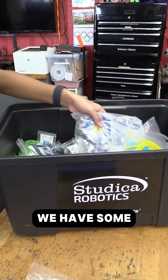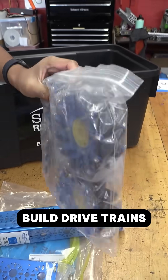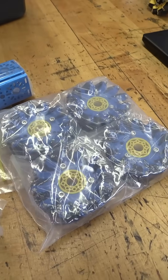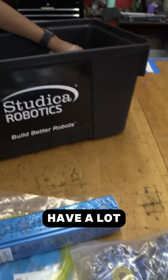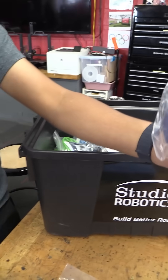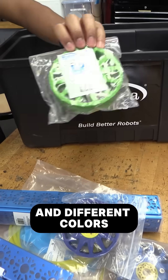We have some sets of mechanism wheels so we can use those to build drivetrains, and we also have a lot of different other stuff like some of these compliant wheels, in different colors as well.